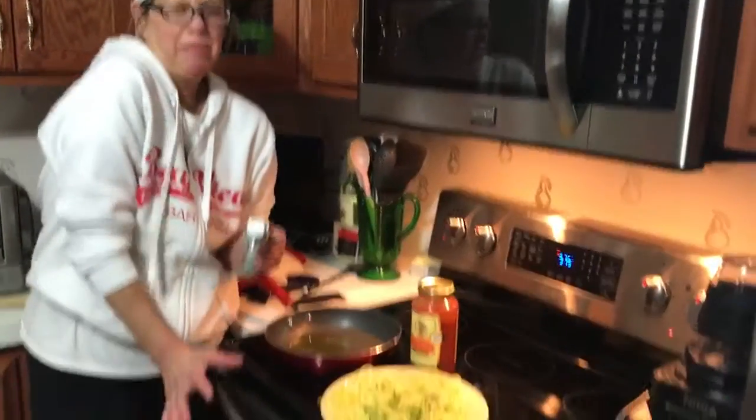Hey guys, I'm back briefly. Our chicken is still cooking in the oven — that really, really clean, amazing oven and stove that you'll see pictures of when I post it in the comments.